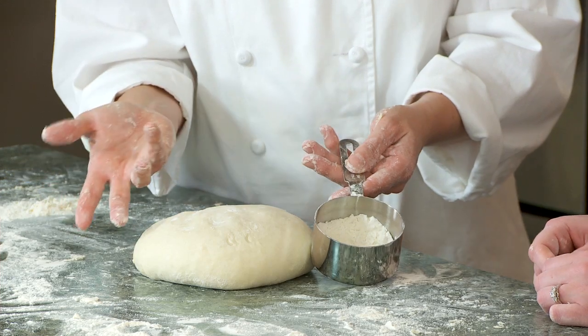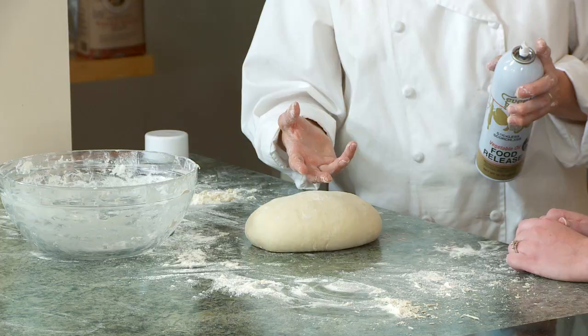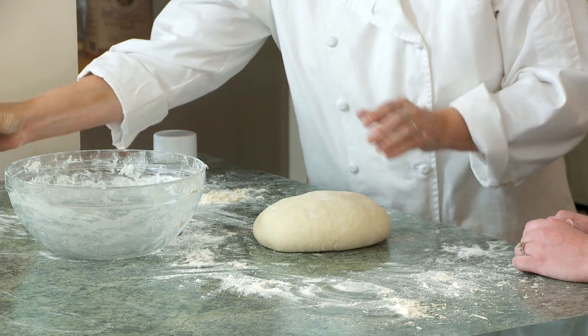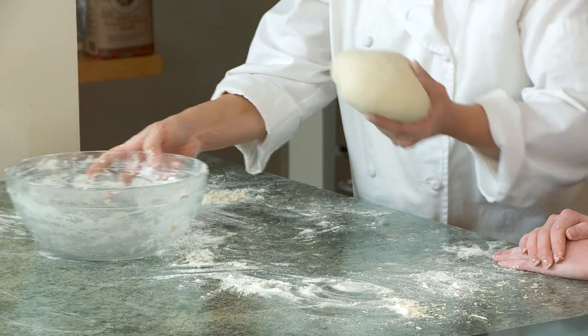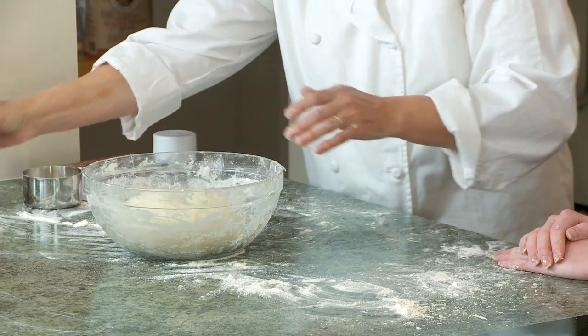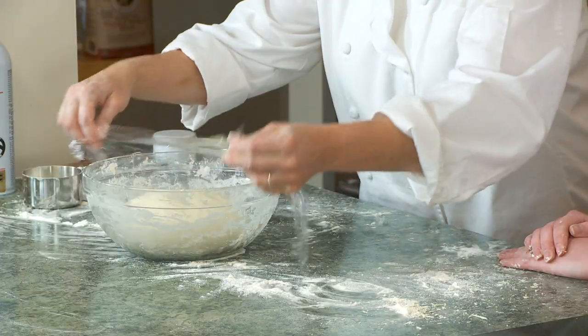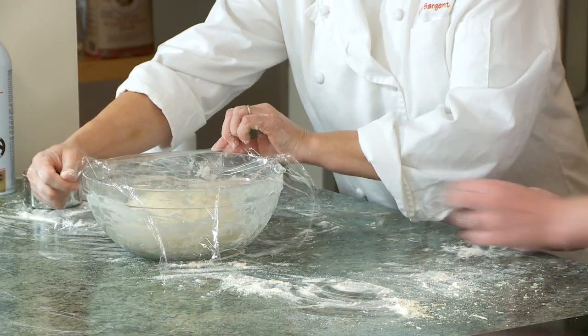This is the first rise — it's going to develop a lot of flavor in our bread. I'm going to spray the bowl here with a little bit of nonstick spray; you could also use butter, olive oil, or vegetable oil. Get this in the bowl. I like to use spray on top so the dough won't stick to the plastic wrap. Then get it into a nice warm place, or just out of draft, for about an hour.